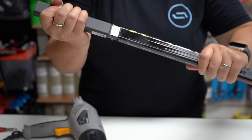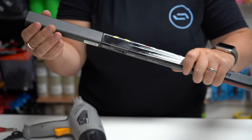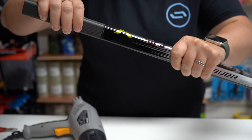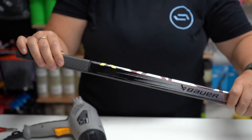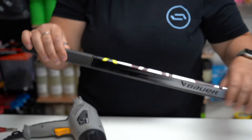It will slowly go in. That time it was a little bit harder to go in, so I know it's going to be tighter in the shaft. And now — no movement. Let it cool down for five to ten minutes; it should feel cool to touch and it'll be good to play with.